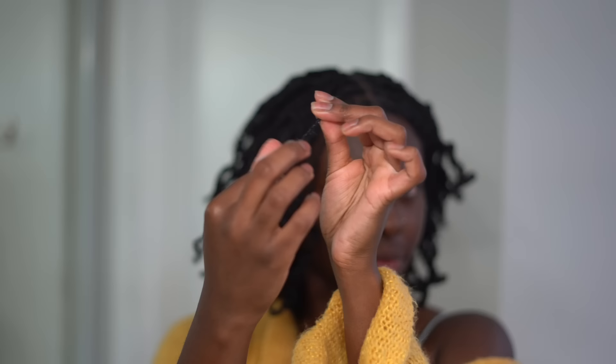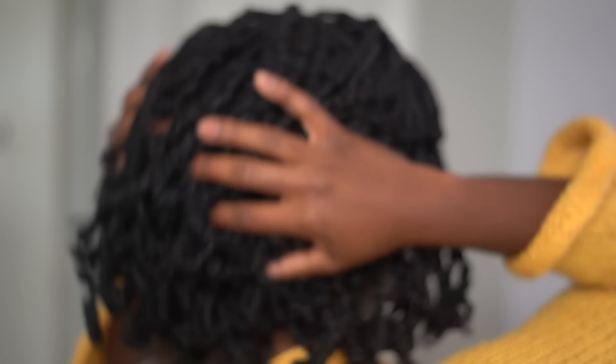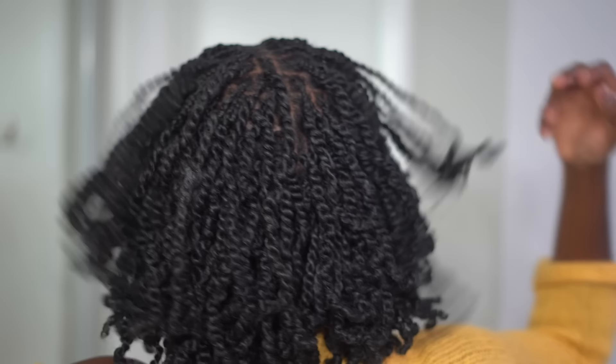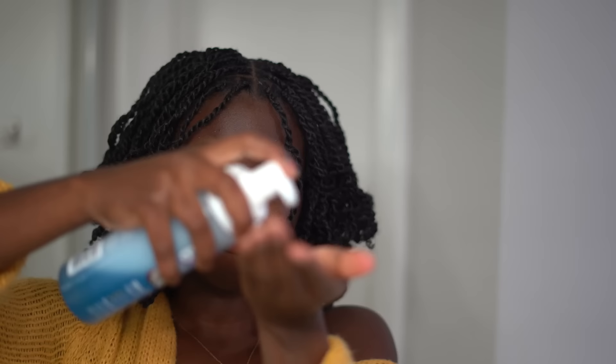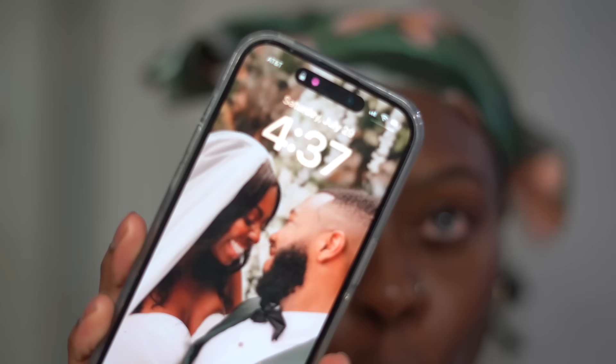I'm on my last twist — we're going to praise the Lord because this took so long. The hair is looking good and it's nice and stretched and long and juicy. The last thing I'm going to do is just add some mousse — on the roots and on the tips — to help snatch my hair and take care of those flyaways. I'm putting on my scarf so I can set it for the night. I finished doing this hairstyle at 4:37 in the morning. It took me a very long time — I started in the daytime the previous day.